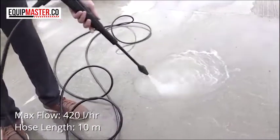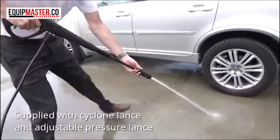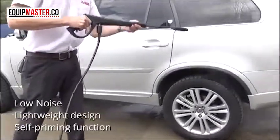As you can see it comes with two lances. It comes with the cyclone lance which is very powerful for cleaning your patios and decking, and it also comes with the adjustable pressure lance as well, which is good for cleaning cars, garden furniture, that type of thing.